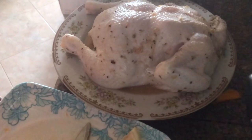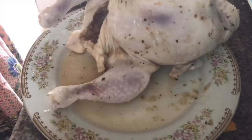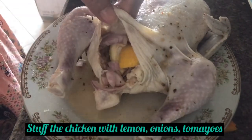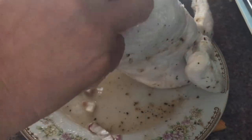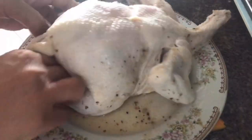I took the chicken out of the ref after it had been soaked overnight, then I stuffed it with lemon and some onions inside. Then I coated the whole chicken with barbecue sauce mixed with olive oil. You can also use ketchup or any sauce available to you for flavor.